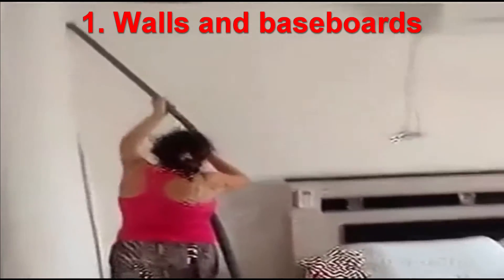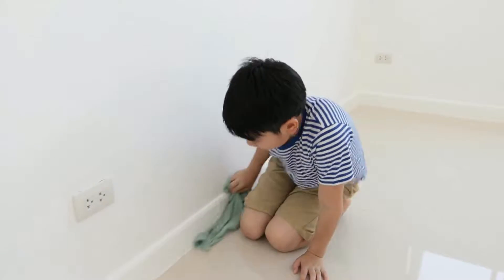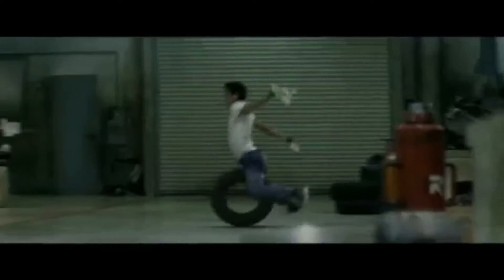For best results, start from the ceiling and work your way down. When you get to the baseboards, grab your all-purpose cleaner, a soft cloth or a sponge mop, spray the cleaner along the baseboards in small sections, then wipe clean with a soft cloth. To make this task easier on your back and knees, try using a sponge mop instead of a cloth to wipe the baseboards.